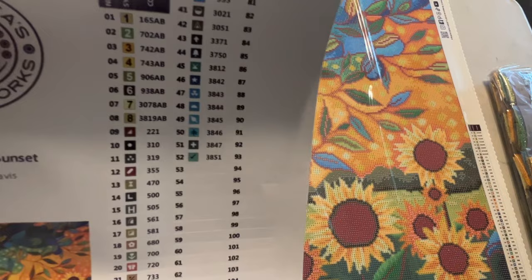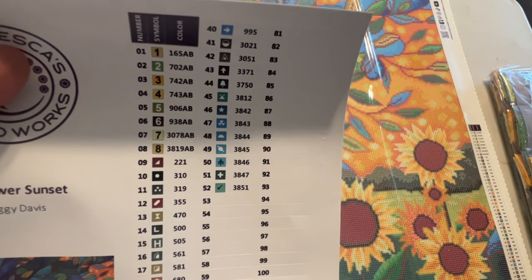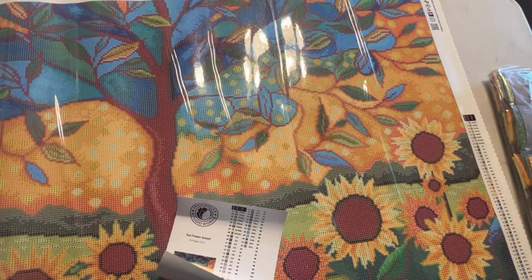This one has 52 colors. Look at all those ABs — one, two, three, four, five, six, seven, eight ABs. This one actually came with a bling pack as well, and I hope to get that before I start working on this. I plan to purchase it to go with this — I just couldn't afford to get it with the painting this time around.